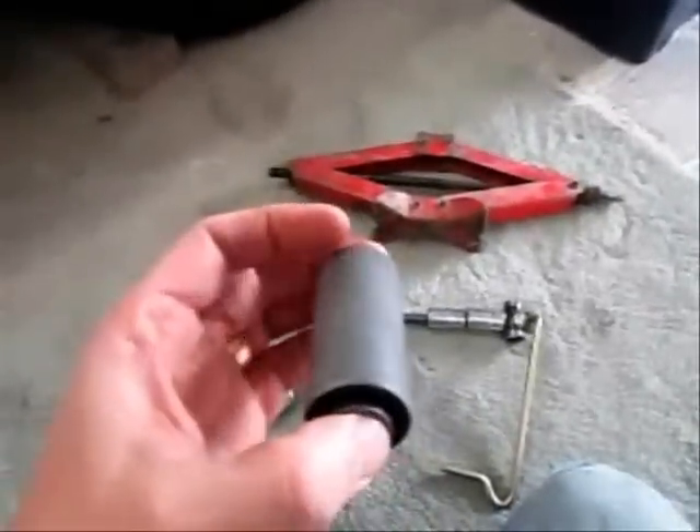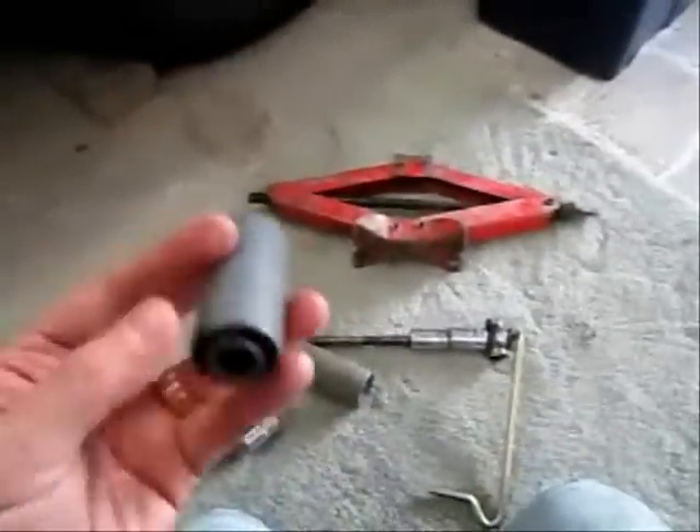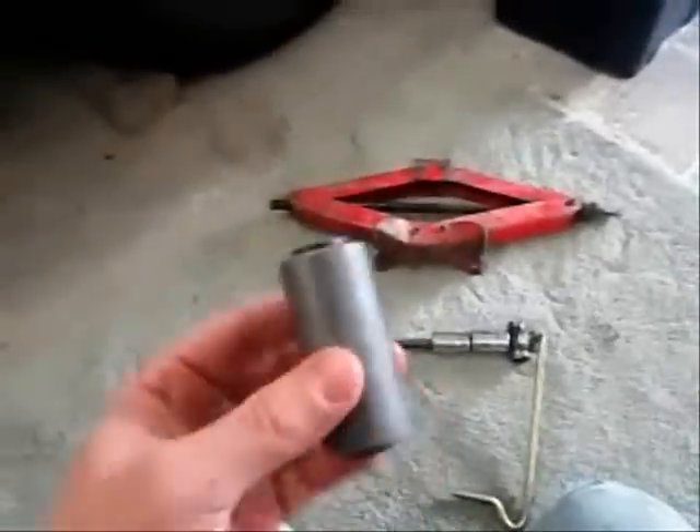To get the new bush in easier, if you get some emery cloth and rub the inside of the hole in the chassis where this is going to go, it should just push in very, very easy — and Bob's your uncle.